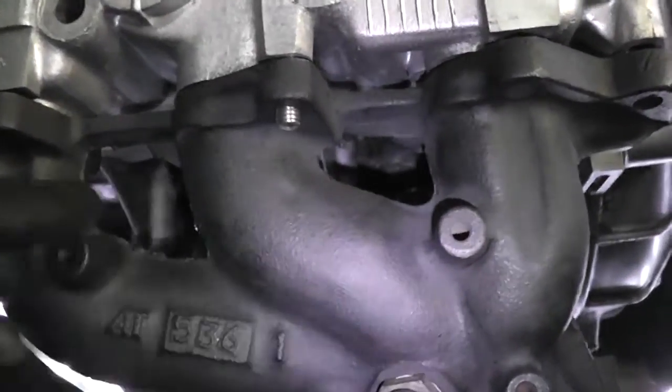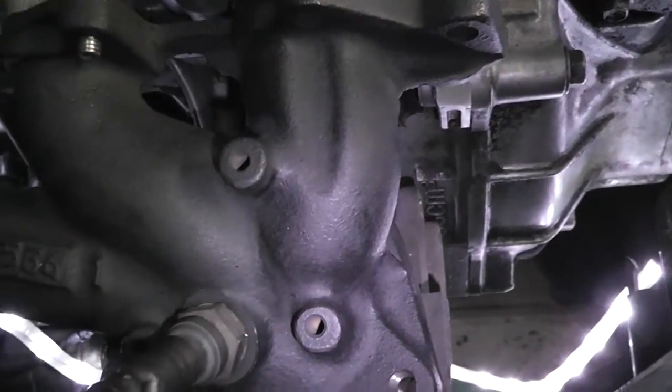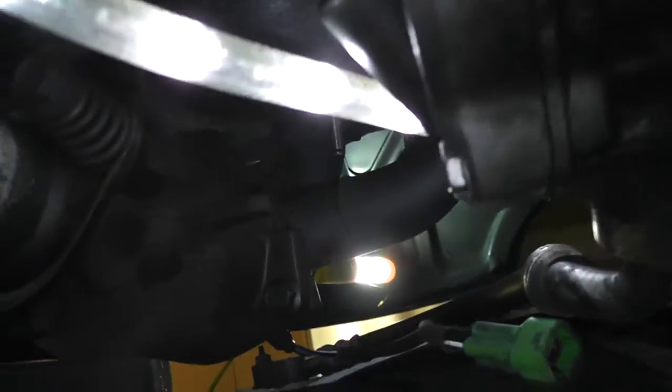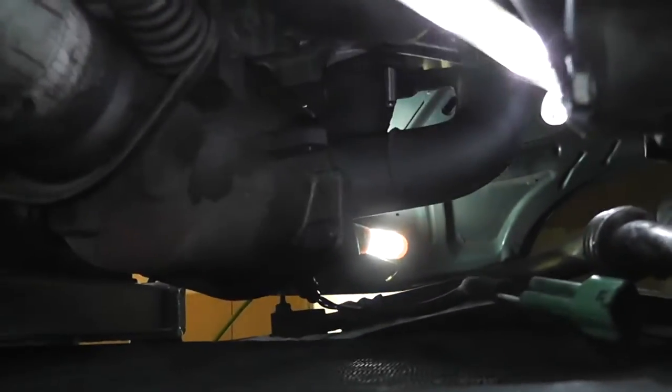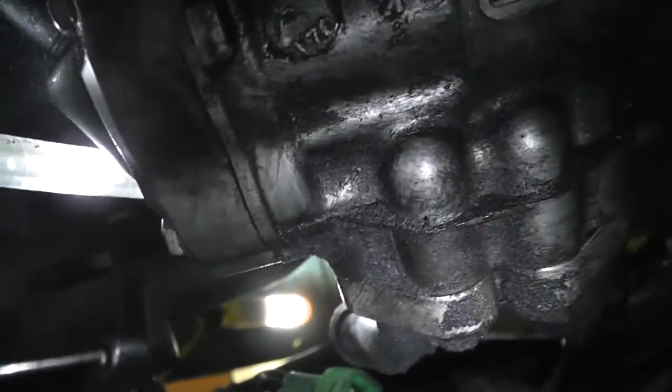I ran into a problem I'd like to help you avoid: the header studs do not want to go into the block. I was able to get one stud in but couldn't get another because of the curvature. So here's the fix: take a cover off — there's a bolt here, here, and two on the sides — and that gives you access to the three bolts that hold the header onto the catalytic converter. There's one there, one here, and one in the back, so we're going to get this off using a large extension.